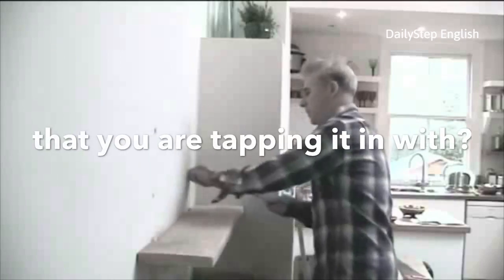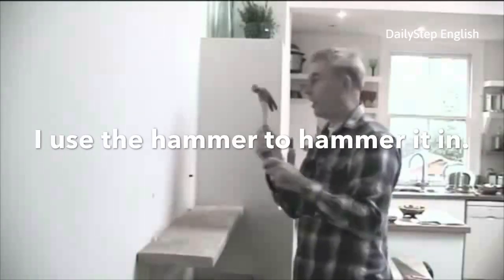And what's that thing called that you're tapping it in with? I use the hammer to hammer it in.